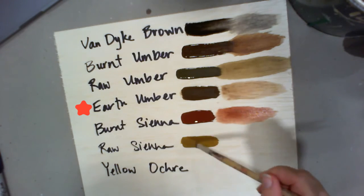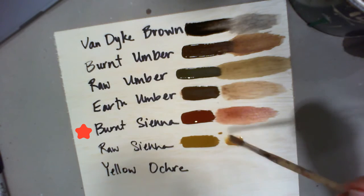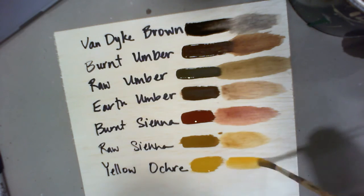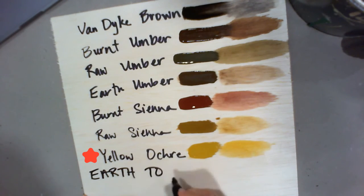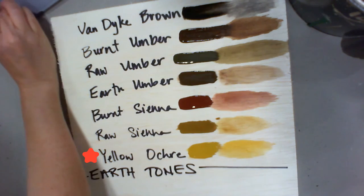When we get to burnt sienna, burnt sienna has a lot of red. I don't really use burnt sienna for wood grain typically, but I do use it often for brick. Raw sienna is again a very neutral color — it's great for using as a base coat for wood grains. Yellow ochre can also be used as a wood grain, but it is a lot brighter.